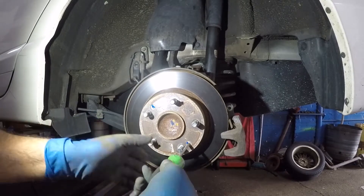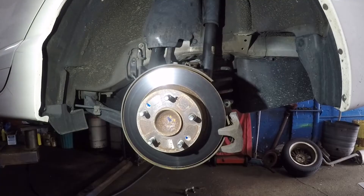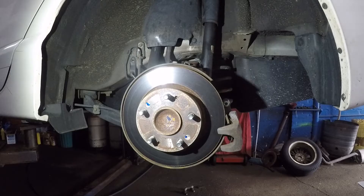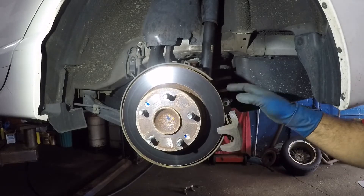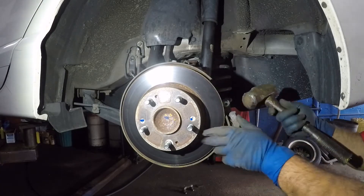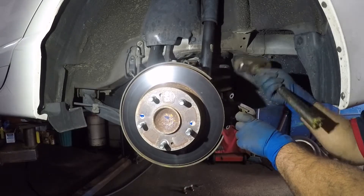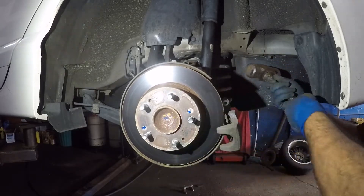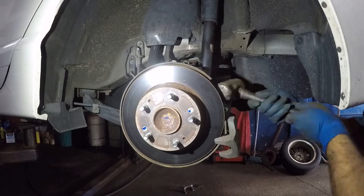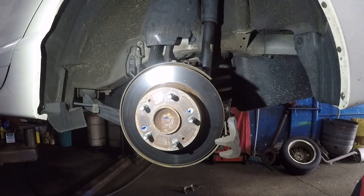We're gonna remove the two screws, but these screws will never come out no matter how much you turn — they will strip. Let me show you a small trick. What you want to do is have your caliper a little bit out of the way, bring it right here, and place it on the disc. What that's gonna do is break the grip loose on that little screw.